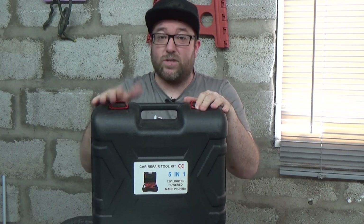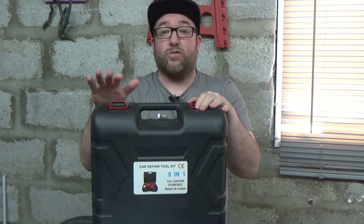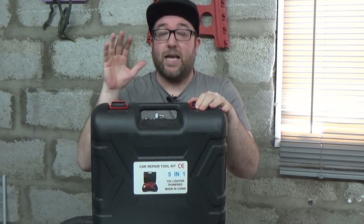They sent this to me so I could try it out and let you see what it's all about. I have already tested it, and I'm going to walk you through it, let you know what it is, how it works, and let you know if I think it's worth the money.